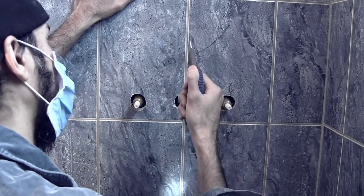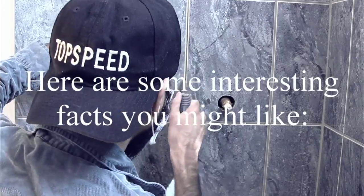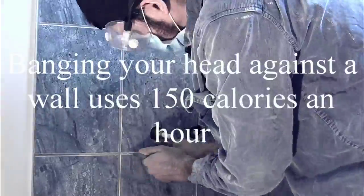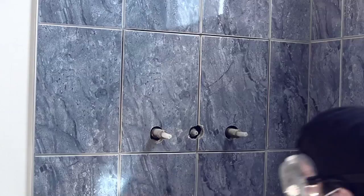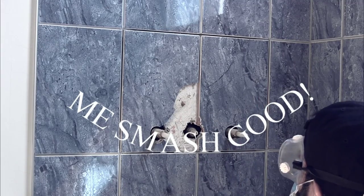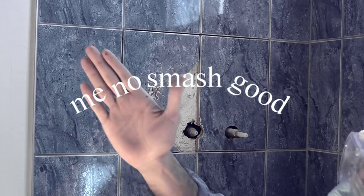Grout remover — you've got to put a lot of pressure on it. I don't want to smash the tiles. I'm actually wearing gloves because I just cut myself.